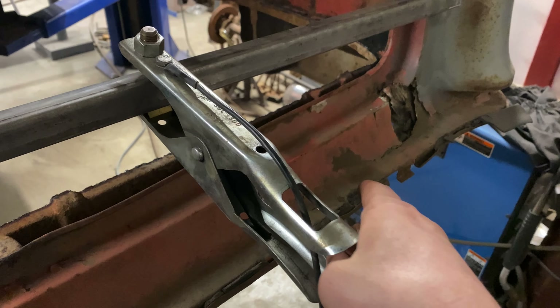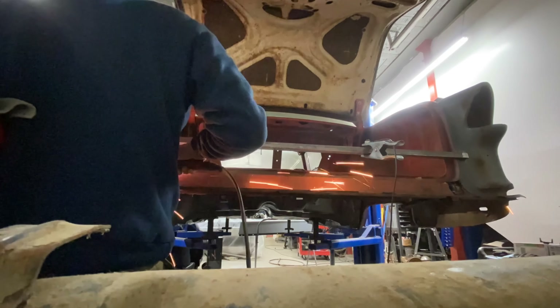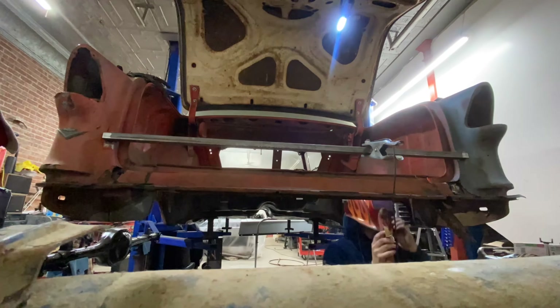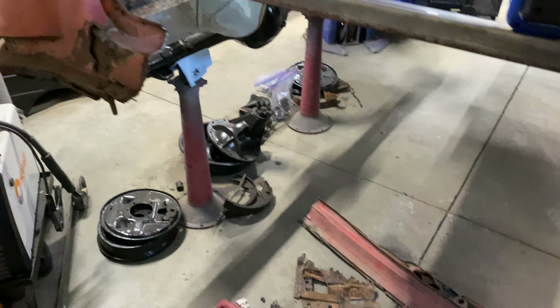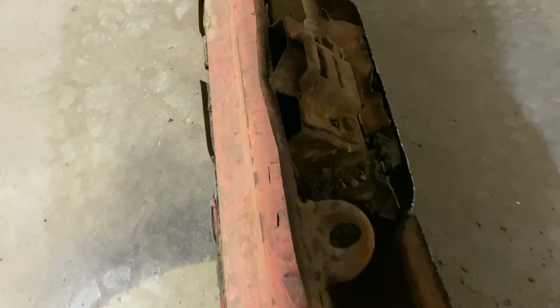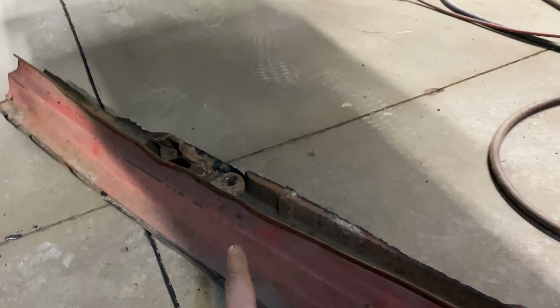Let's get this thing cut out so we can assess what we got left on the corners. Okay, we got that all cut out. So now, as you can see, the trunk piece has where the trunk bracket actually mounts to. Off of the piece I cut out, I got to salvage this piece and I've got to cut this little deal out as well, because the new pieces don't come with that. So we're going to save that until I can get to that.